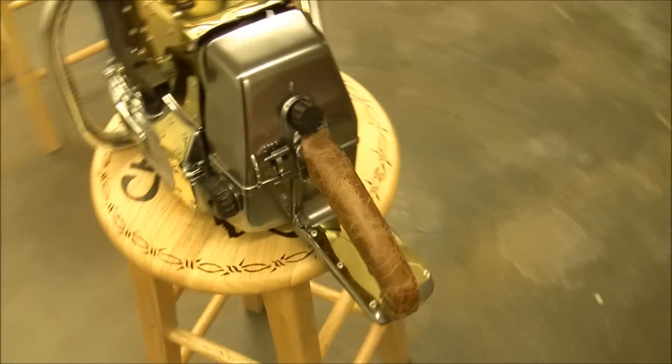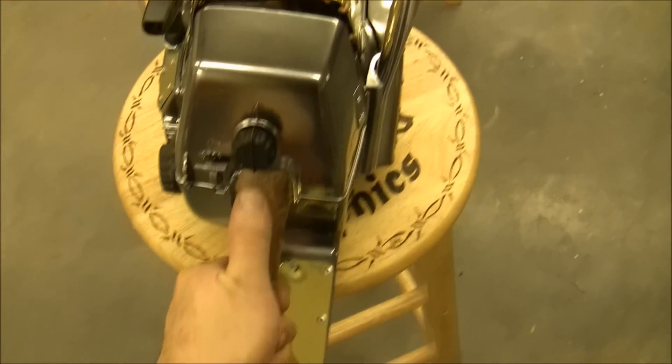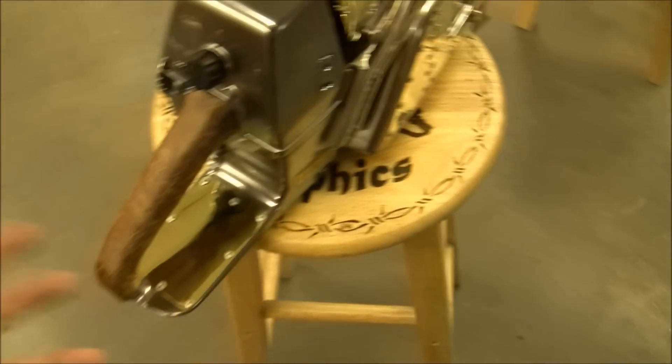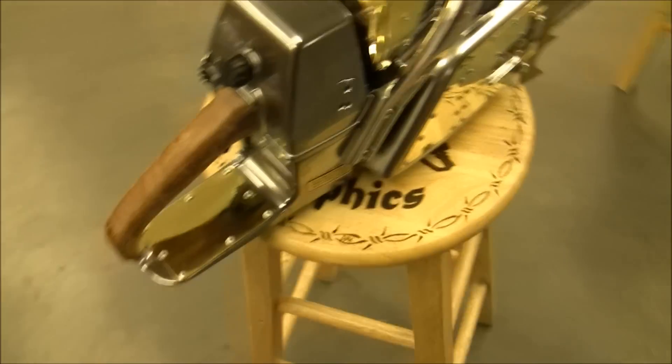All my handles — instead of latex like the film, I went with a fabric faux leather. That way you can actually grip it. I was afraid with latex that it'd get slippery if your hands are sweaty, and as heavy as these saws are, you don't want it slipping out of your hand.